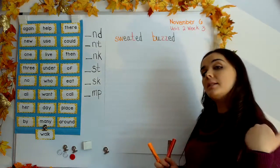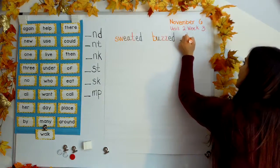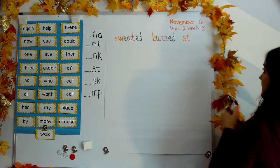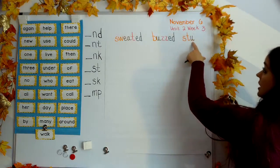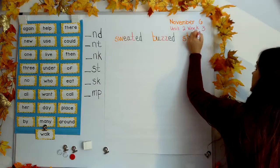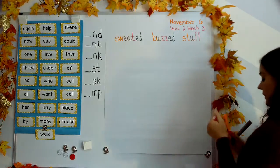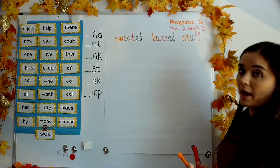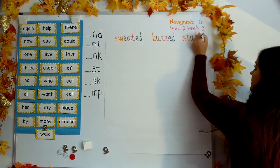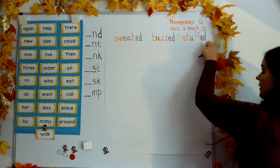Stuff. Your turn. That beginning blend — stuh. And our elbow sound: uh. Stuff. And our wrist sound — double up on the F: F-F. Stuff. This is like, I'm going to stuff my bag real tight. But if I want to say that I did that yesterday in the past, I have to add an E-D to make the word stuffed.